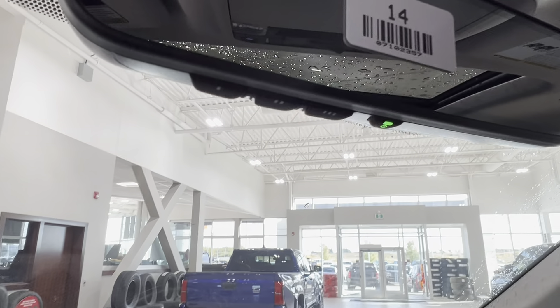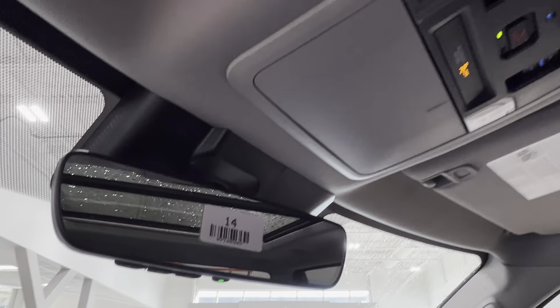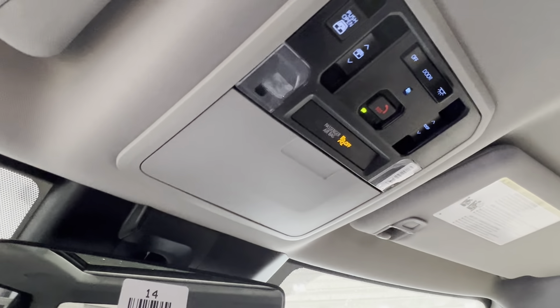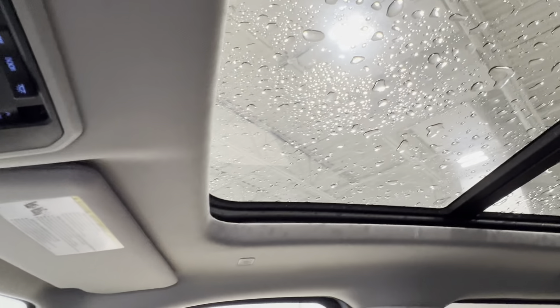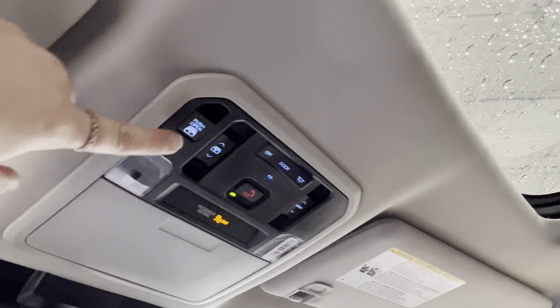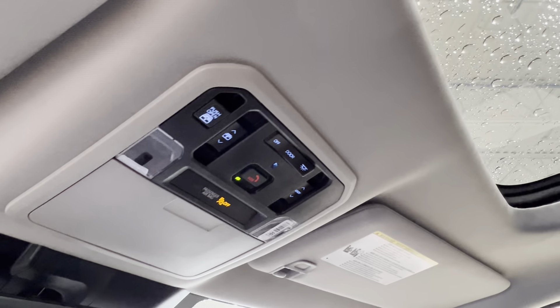On the right-hand side down below you've got a lockable glove box. Up overhead on your rear-view mirror, the two and three dots are garage door openers. Then you've got your sunglasses compartment, SOS button, overhead lighting controls, and controls for the panoramic moonroof.